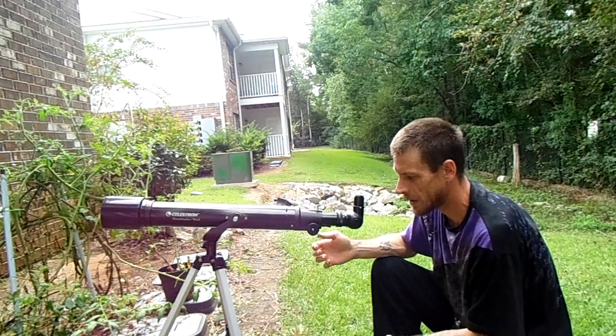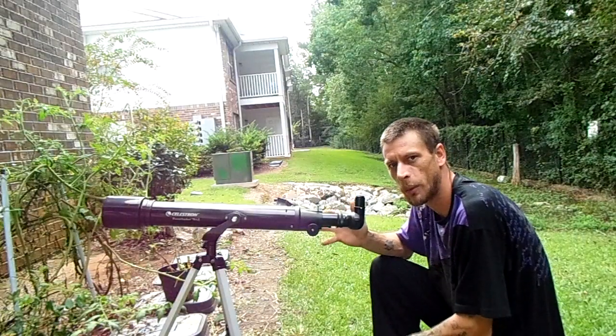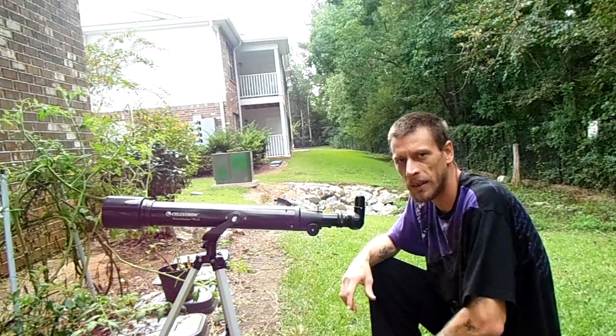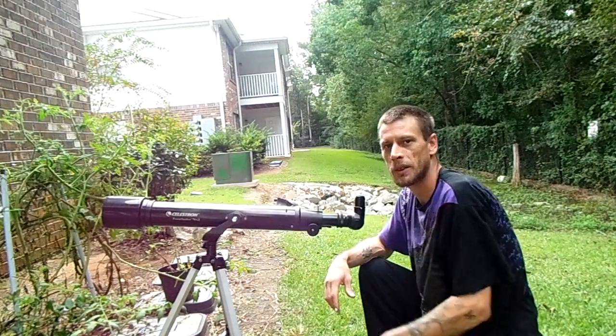Once you've got the basics of setting it up and the ability to aim it at a target and look at whatever it is you're wanting to look at, you're pretty much ready to step outside and look at something like the moon. This becomes pretty fun.